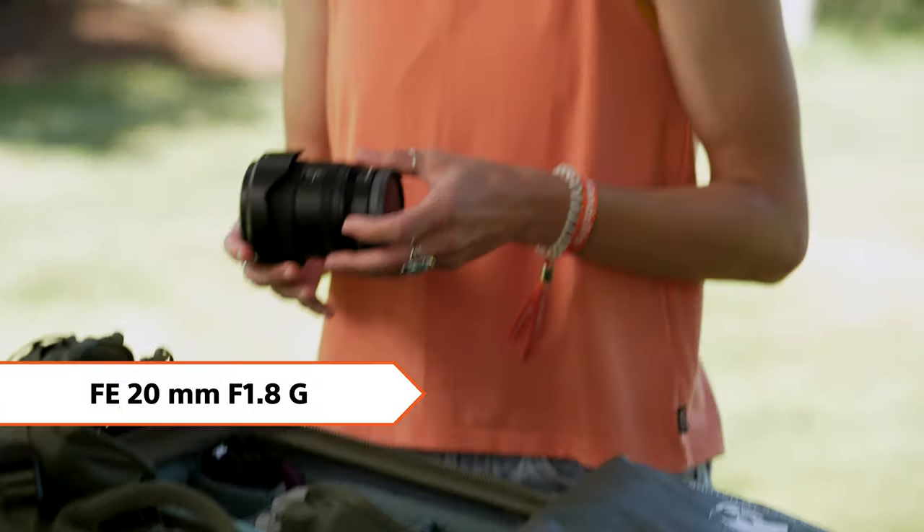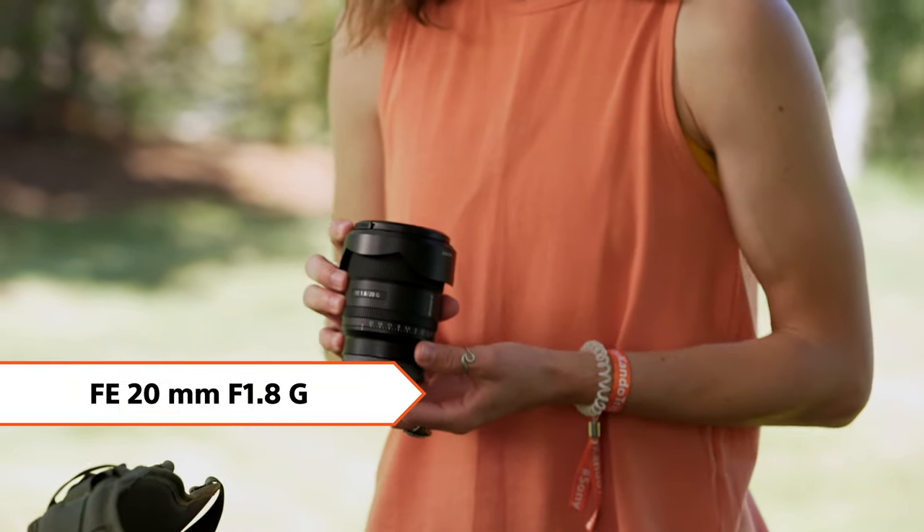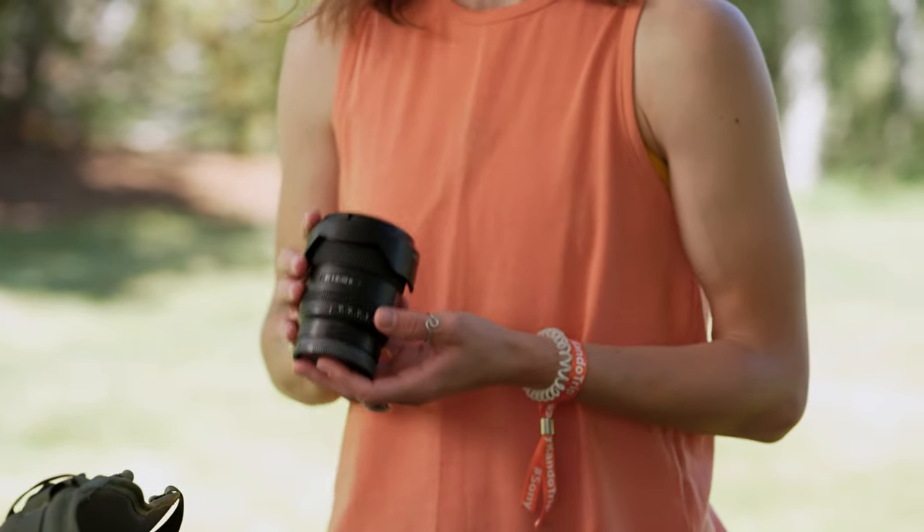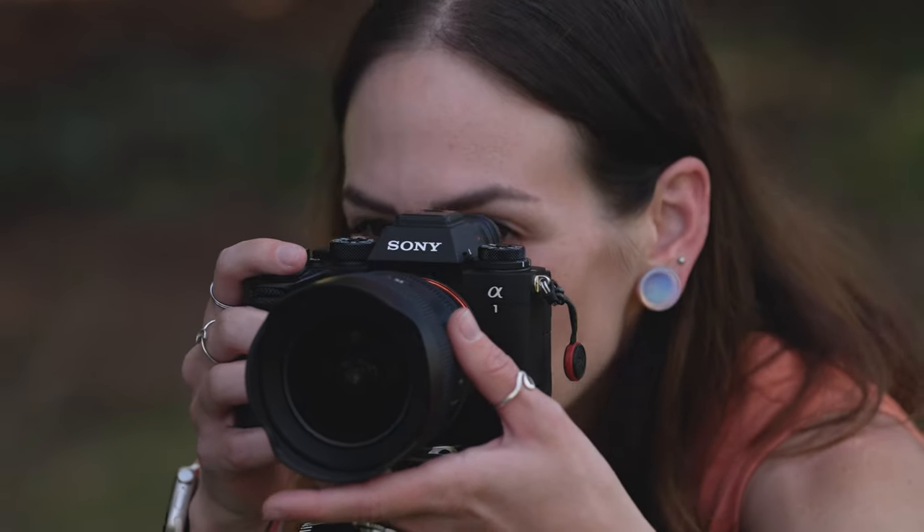I also love the Sony 20mm f1.8 G lens. This is my second go-to astro lens. It's incredibly sharp also, and I use this one if I'm a little bit further away and I need to get a little closer but not too close to my subject — this one is incredible as well.